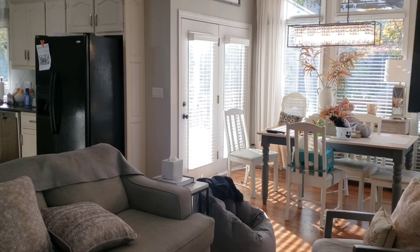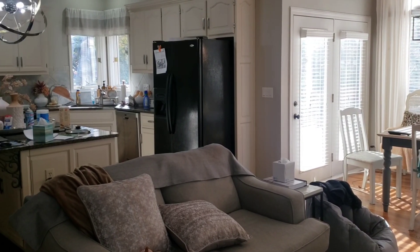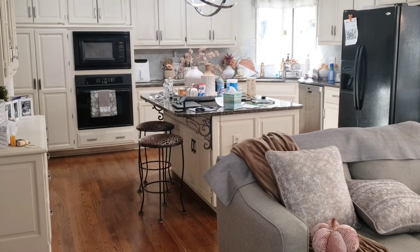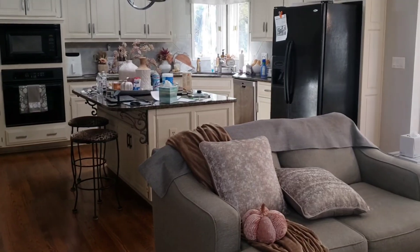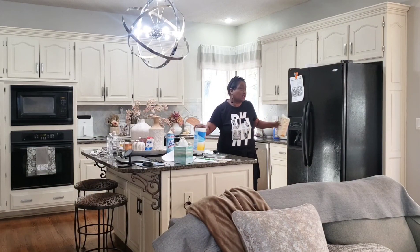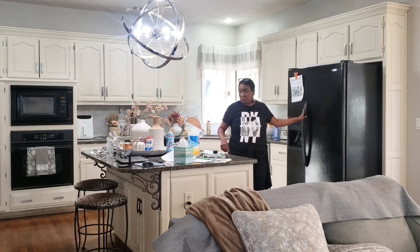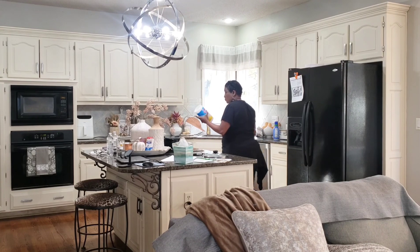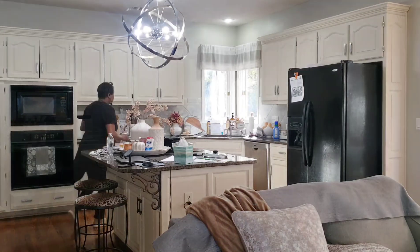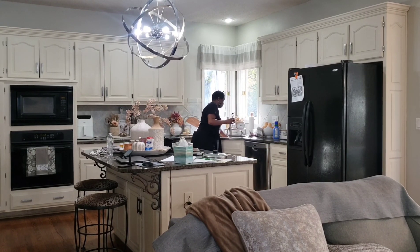I've been a little under the weather, so today's video is going to be like a reset. After being sick for nearly a week and a half, as well as having my grandson here, cleaning has just not been a priority. My grandson goes home on Thursdays, and that's when I start my reset for my home.